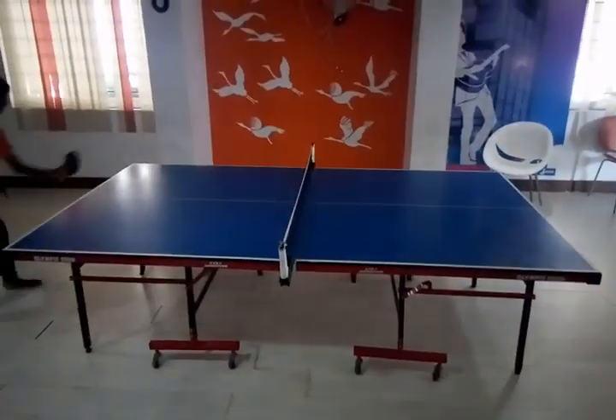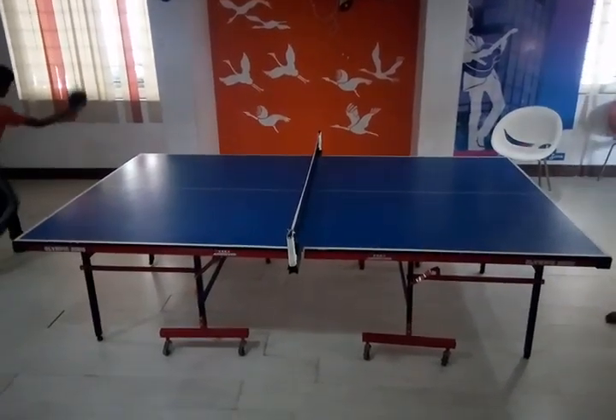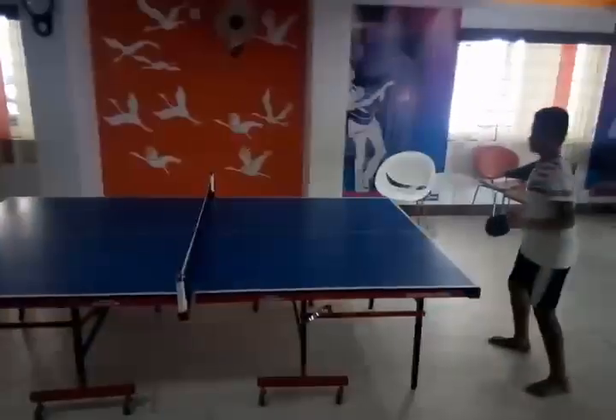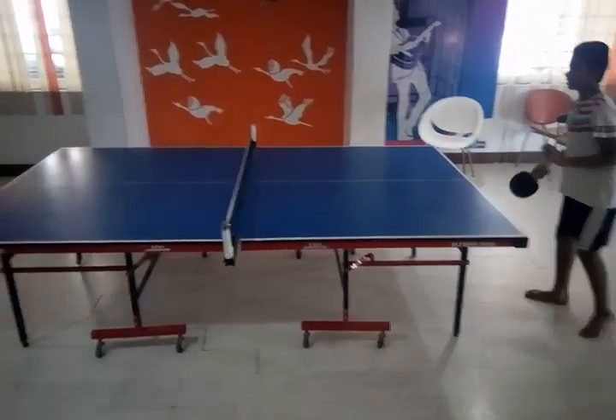Oh, you saw that backspin? Just like that. Oh, that was a good side spin by my opponent, but it was a good receipt. Now see my pendulum. Oh, he shot it out.